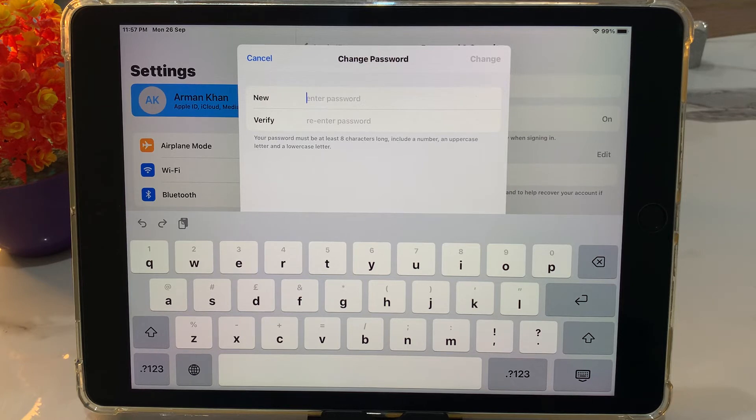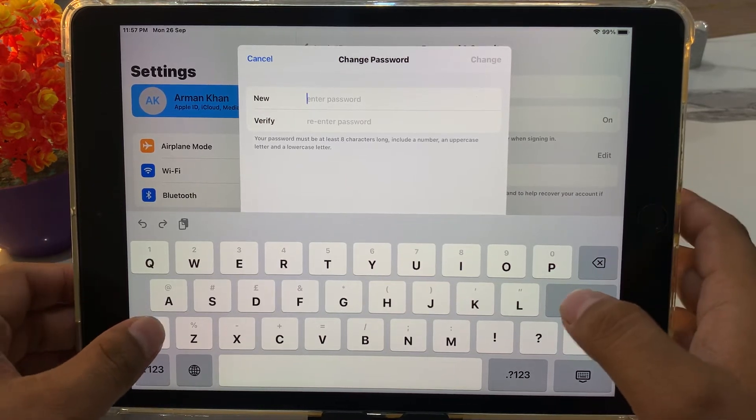You can see fields appear on screen for New Password and Verify Password. Simply enter your new password in both fields.